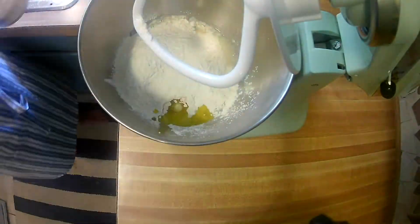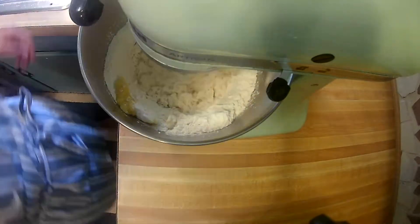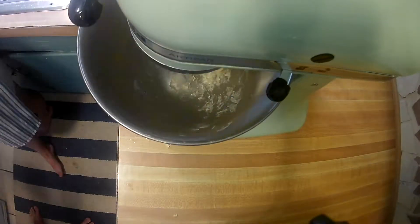First we make the dough. In this formulation we combine boiling water, semolina flour, olive oil, and salt in a stand mixer. Semolina flour is commonly used in pasta dough because it has a high protein content, which creates a stronger dough and allows it to hold its shape better when cooking.